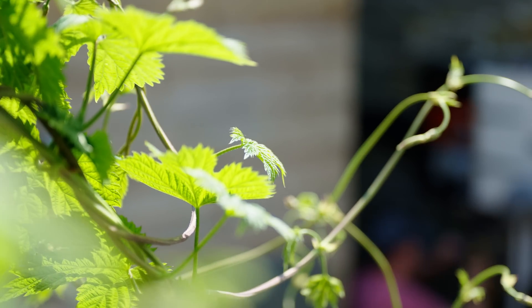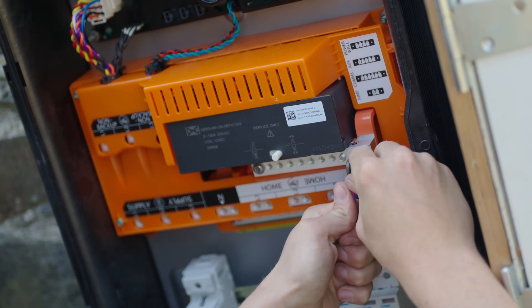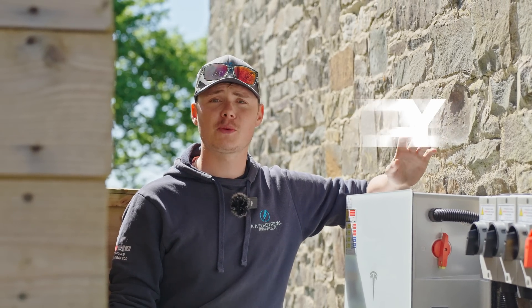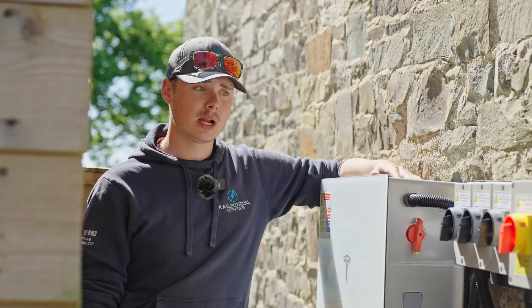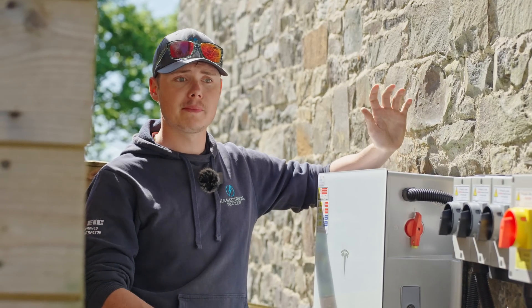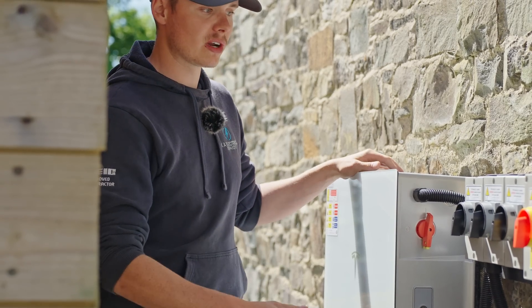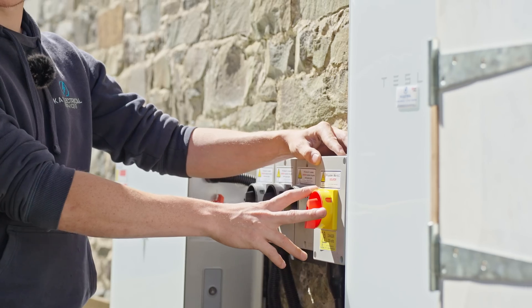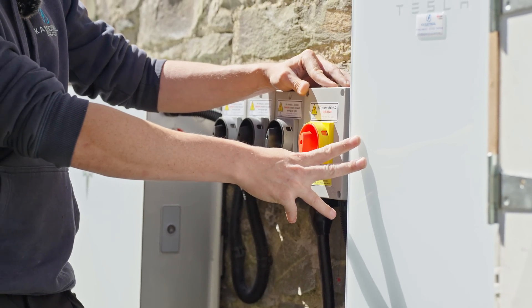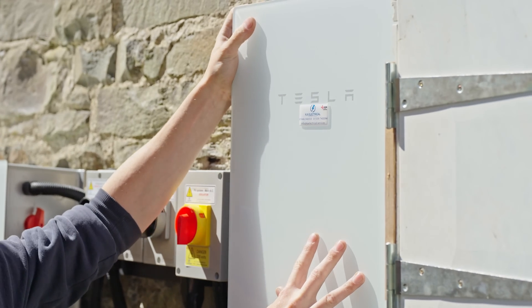With all of these added together he will have full energy independence. Back here in Bwrllan with the ground mount system — I'm going to talk you through what's going on in the mains location. Starting with the Tesla Powerwall 3, moving along we've got three DC isolators for the three strings coming down from the ground mount, then our AC isolator coming from the Tesla Gateway 2, and then cables coming from the meter cabinet to feed the Tesla Gateway 2.